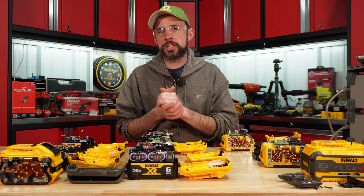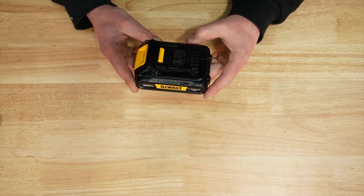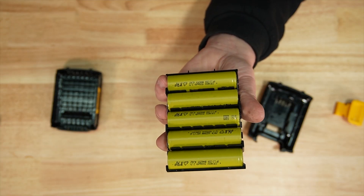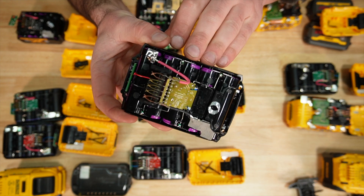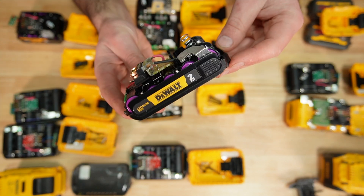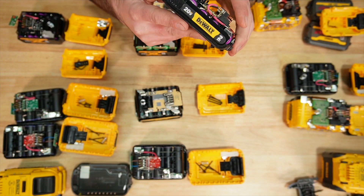Let's take a look at cells — new, old generation, and the FlexVolts. The 1.5 amp hour appears to be running 10 Power cells, made in China (DCB203). It's running 18650s. The LG HD2 cells are in the 2 amp hour — again 18650s.